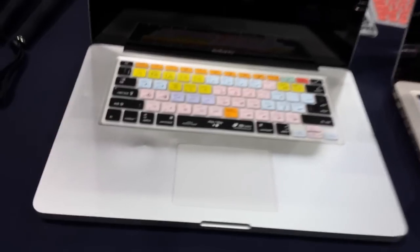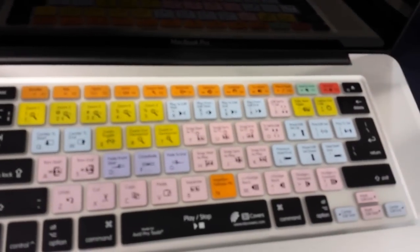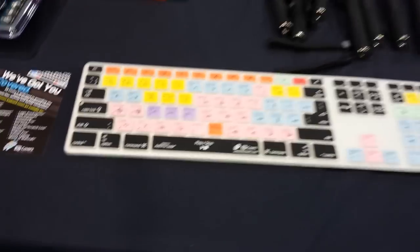They can custom print the keyboard covers, so you can have all the little different hot button things that you would be using in Serato,